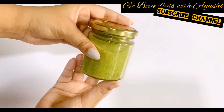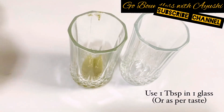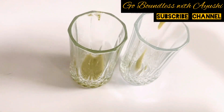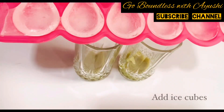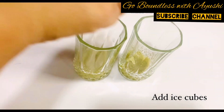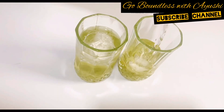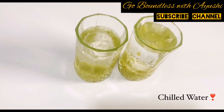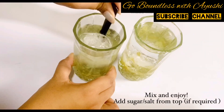Once you want to drink it, put it in your glass. Add 1 tablespoon of the concentrate per glass, then you can add ice cubes — this is absolutely optional but the ice cubes are amazing. Then add water, just mix it and enjoy your refreshing summer drink.